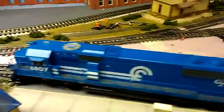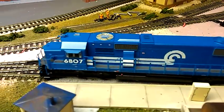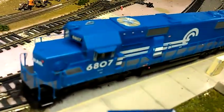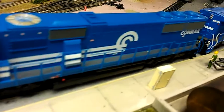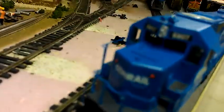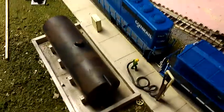I weathered up this CSX — you can kind of see it up top. This SD50 I just bought last night at the train store and stuck a decoder in it. I haven't programmed it yet, but it's neat. I accidentally knocked the windows out in the front, so I've gotta take it apart again and put the windows back in.